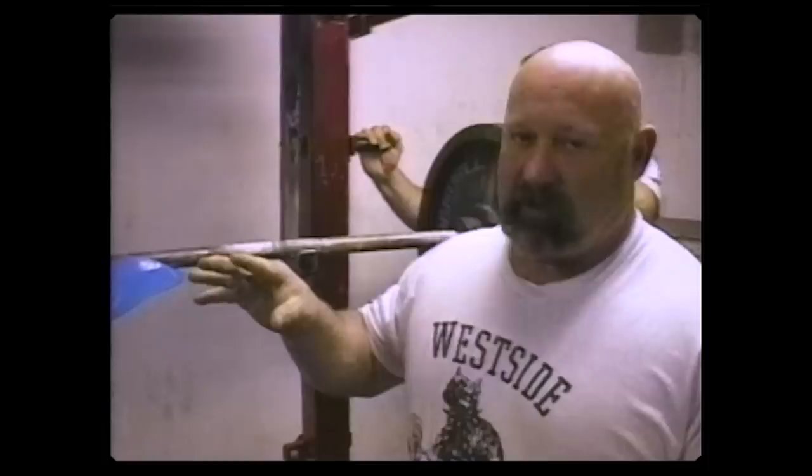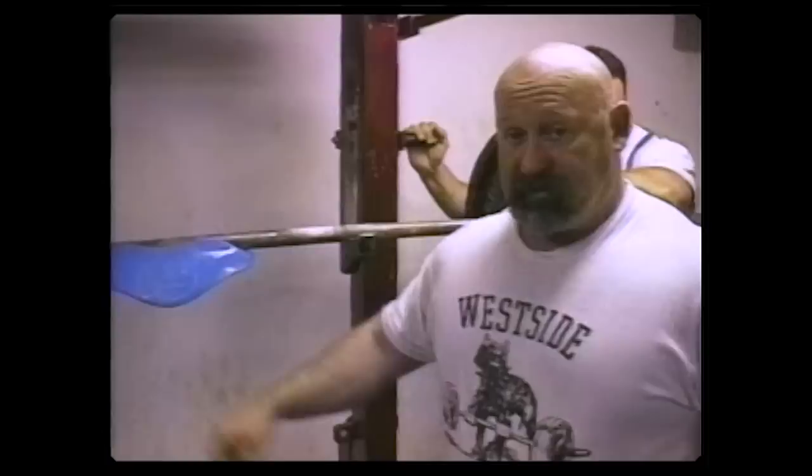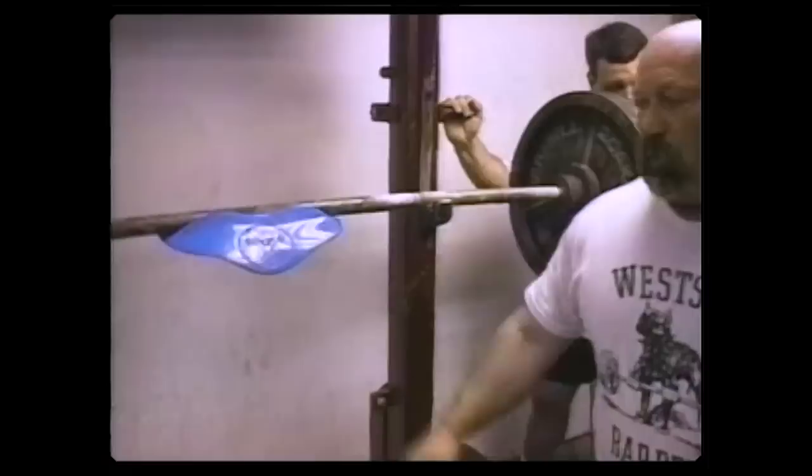Everybody's got different body structures, so everybody has a different sticking point. When you use a manta ray it elevates the bar two inches higher off the shoulder, which naturally lengthens the spine and changes the sticking point. A person who leans over a lot, like Chuck or myself, finds the manta ray hard to use. But Kenny Patterson and Joe McCoy, who squat quite upright, are practically stronger with it — it aids their squat where it would hurt ours, but we use it to build up strength.